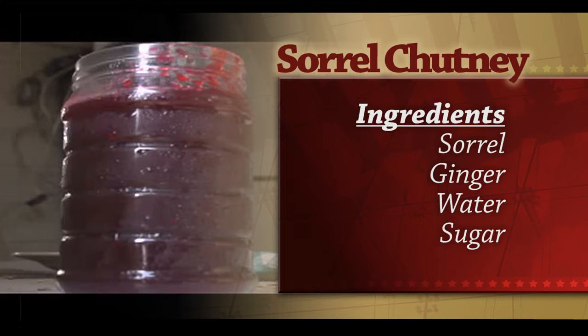Sorrel chutney is corn and sorrel. I wash it with my ginger and I put it in my blender to puree it. Then I add a little bit of water — not a lot, just to cover the top.